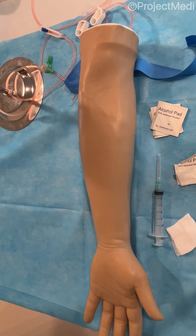In this video, we will be demonstrating phlebotomy techniques and venipuncture using Project Medi's simulation training arm. Please reference our other videos which demonstrate the setup of the IV tubing and arm to prepare it for the venipuncture.